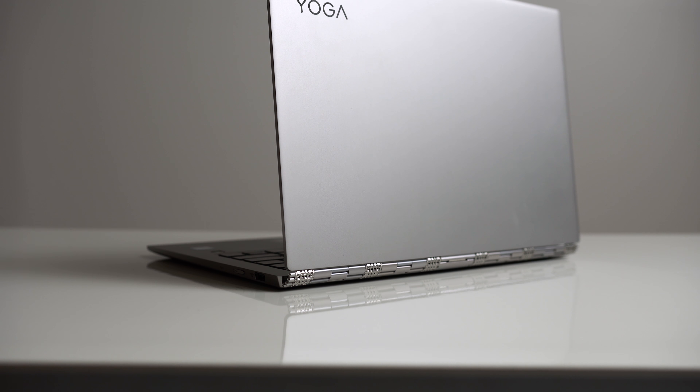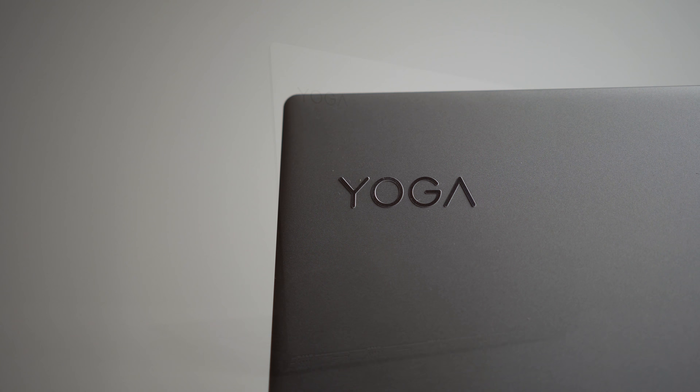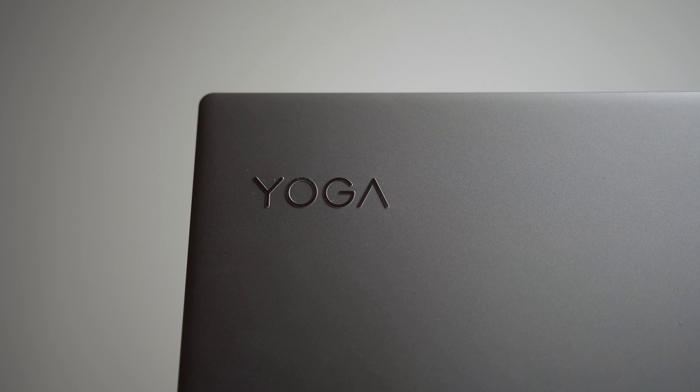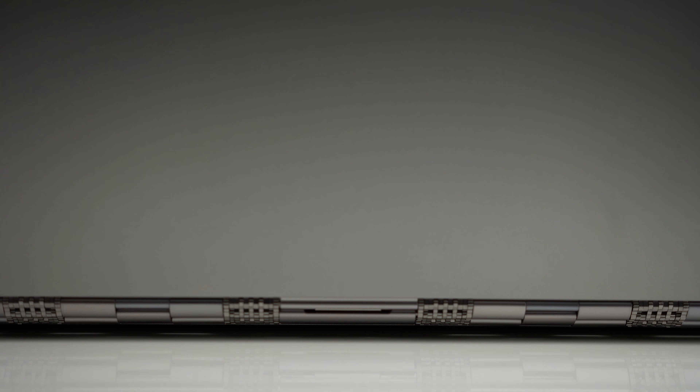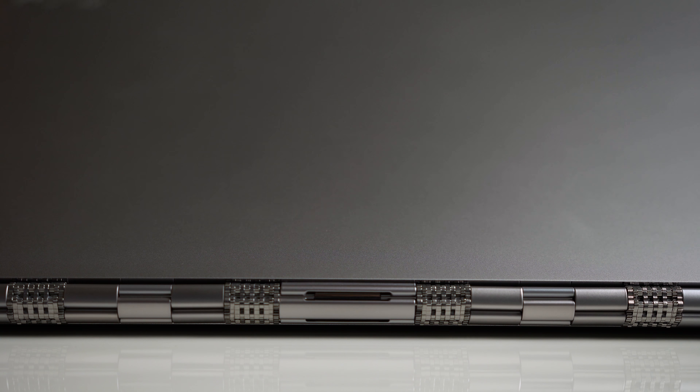Now is the Yoga 920 actually worth it? Well let's find out. The Yoga 920 manages to look super clean and classy at the same time. You get that typical aluminum slab look on the top and bottom. You have the Yoga logo on the top left, but the biggest differentiator — the thing that really sticks out — is the hinge.